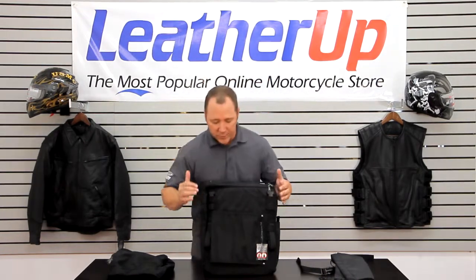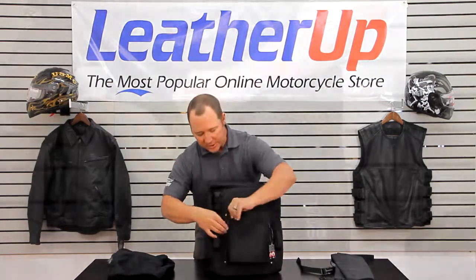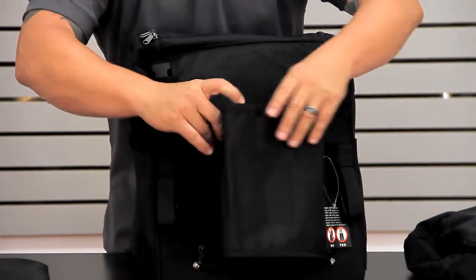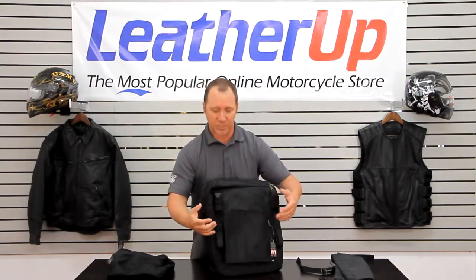One thing I really like about the versatility of this bag is for the sissy bar mount — there are actually different zipper locations, so you have multiple options. You can expand this out to accommodate just about any size sissy bar out there. There are also some straps if you need to attach it that way.